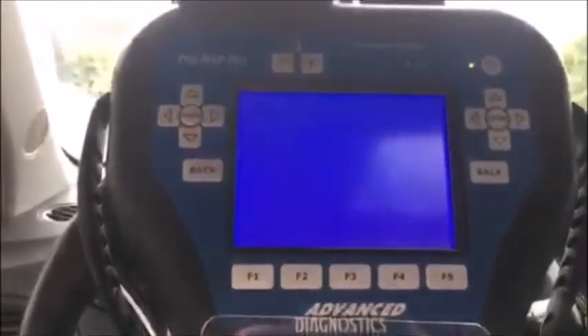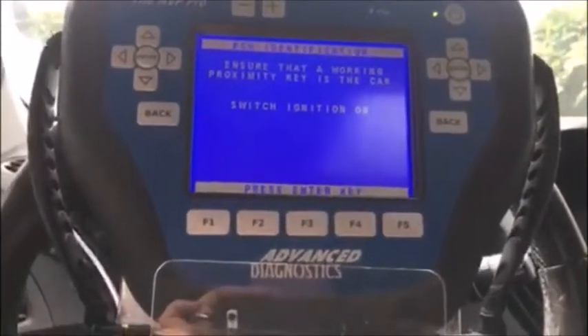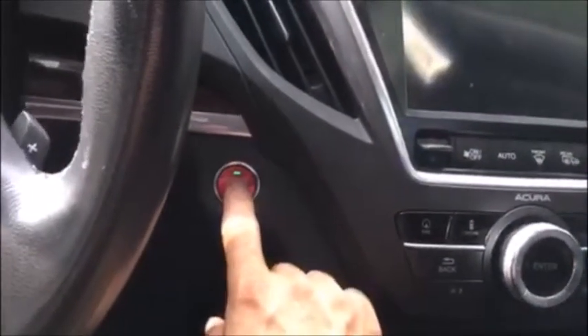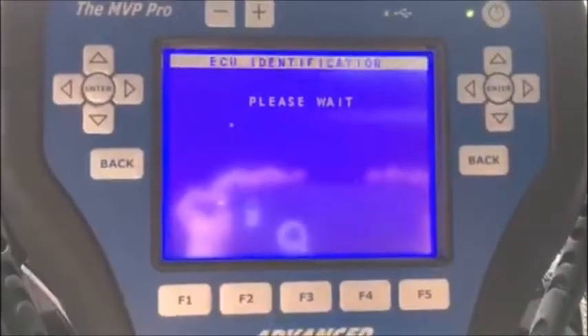The ignition should be off. Do we have a working key? Yes we do. Ensure your working proximity key is in the car. And we'll push on — the key is right over here. Important thing about these vehicles, Hondas and Acuras with push-to-start: the first push on the ignition will bring you to accessories mode, the second push is going to bring you to the on position. That's important because under accessories you will get a fail. So I'm going to push ENTER.